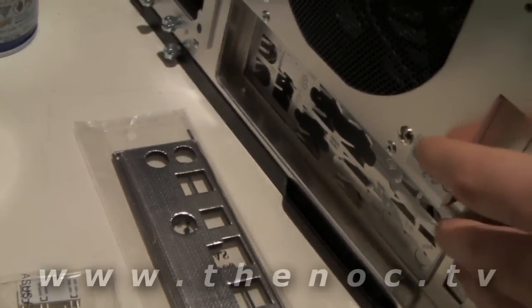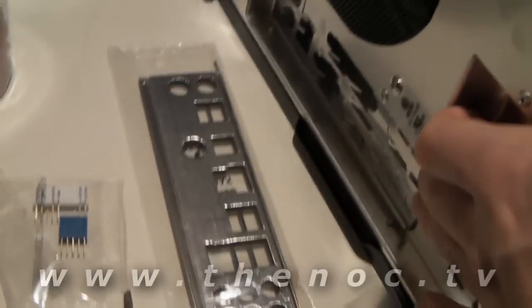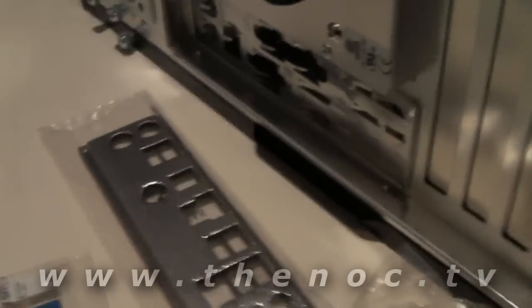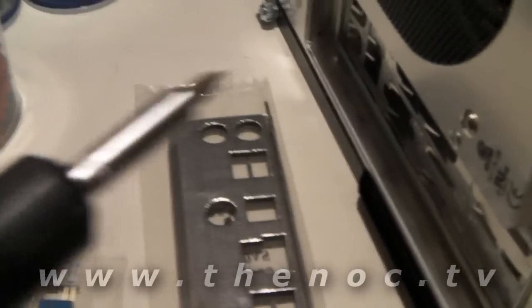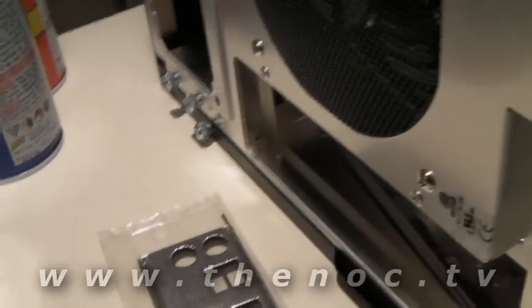First thing I'm going to do is take out the old IO shield plate. I'll show you the motherboard once I get that out. What I like to do — because I don't want to risk getting my fingers cut, since these little pieces of metal can be quite sharp — is just take a screwdriver and stab the heck out of it. And it comes out pretty well that way without any deformation, believe it or not. I have a dozen and a half of these at least, so that goes in the trash. Installing a new shield plate is pretty easy, which we'll do after we put our motherboard in.